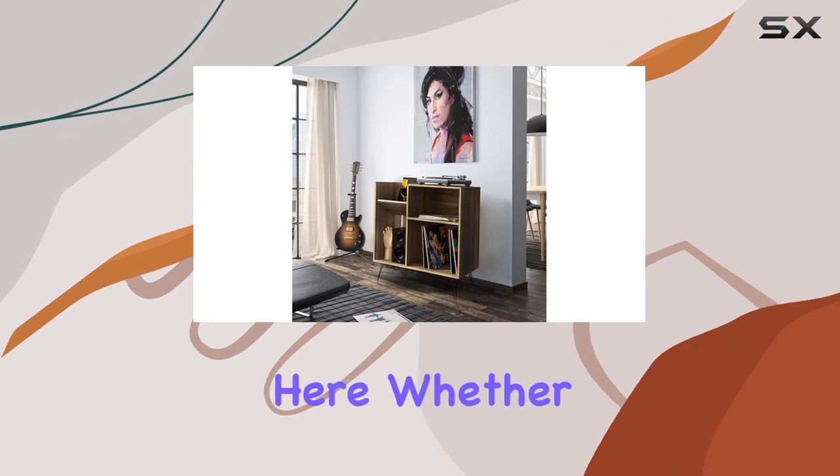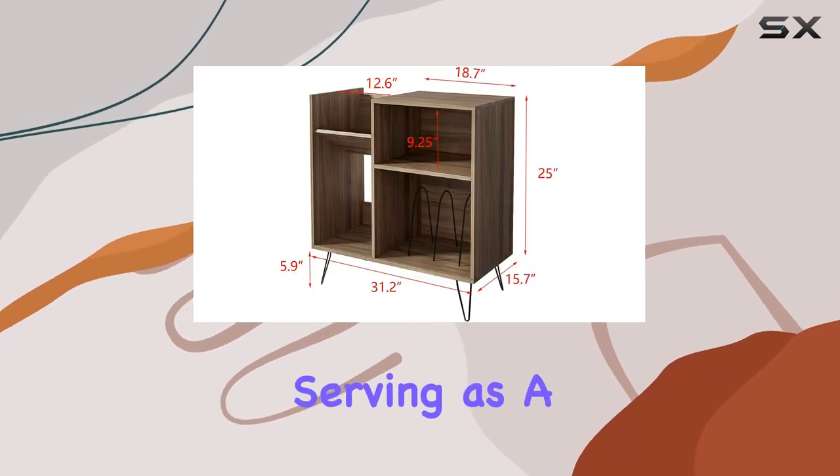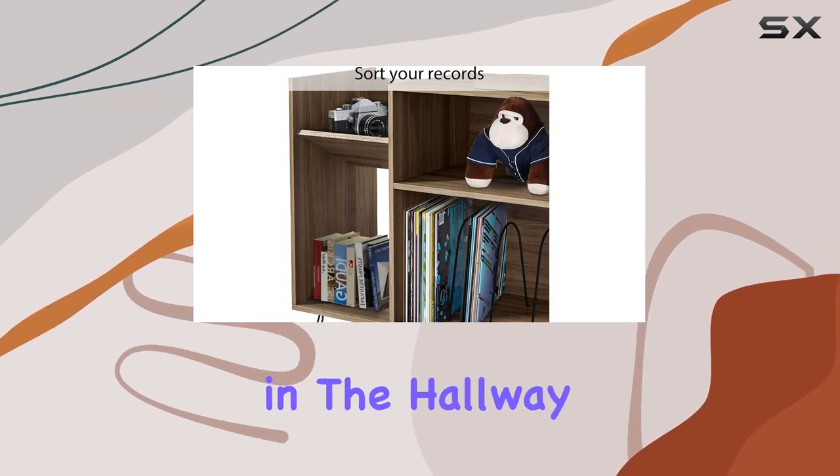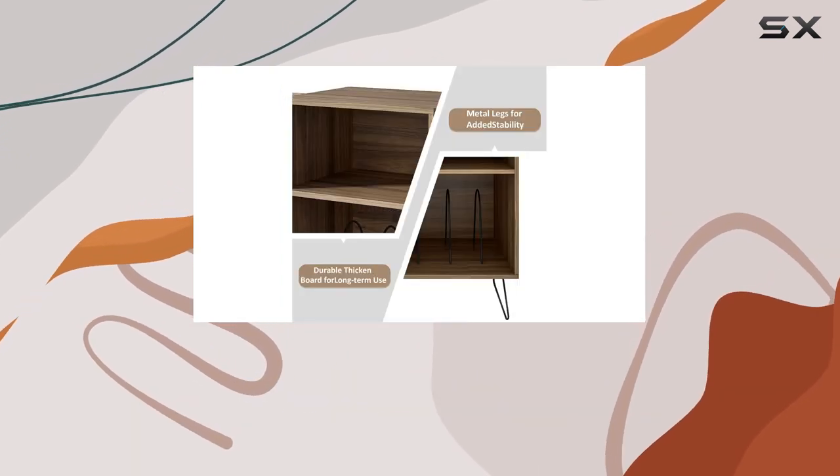Versatility is the name of the game here. Whether it's in the living room serving as a media stand, a stylish nightstand in the bedroom, or a decorative display cabinet in the hallway, this piece adapts effortlessly to your needs.